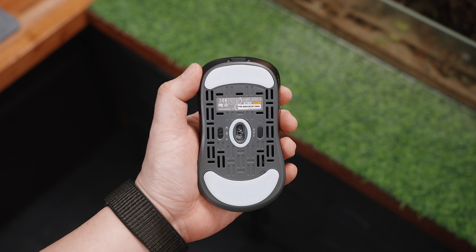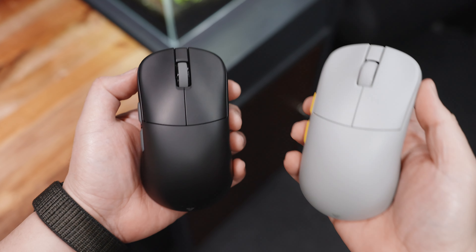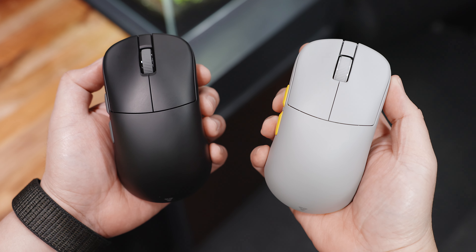Almost everything the community asked for has been implemented, from better coating and upgraded polling rate to going back to the tried and tested Huano Blue Shell Pink Dot microswitches. Should you upgrade? Let's talk about it.